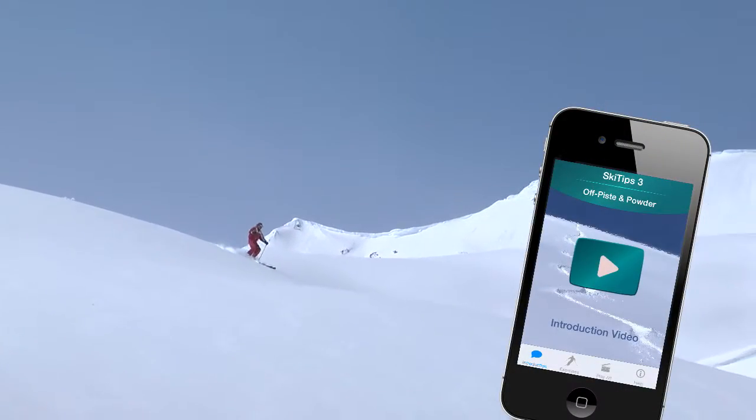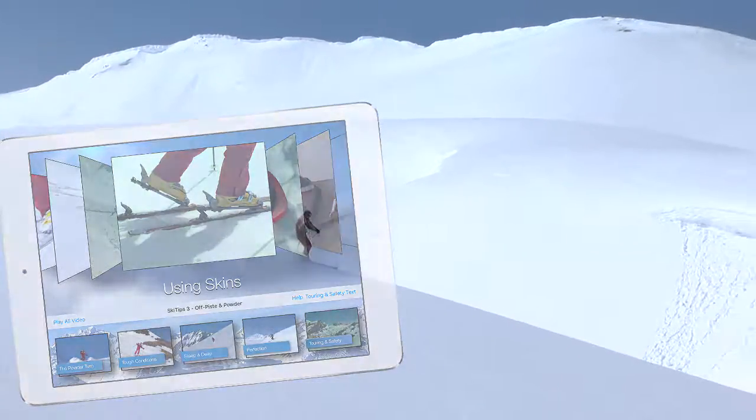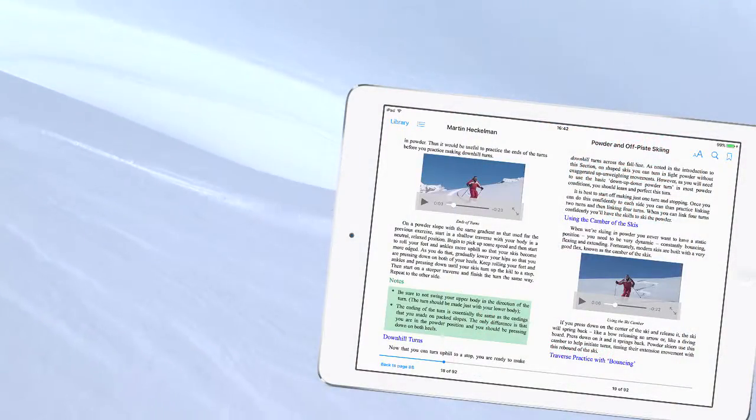Get the entire 25-lesson course on off-piste and powder skiing for the iPhone or iPad, or the e-book Powder Skiing and Off-Piste Touring, which includes 36 individual video lessons. Click the links in the description box below.